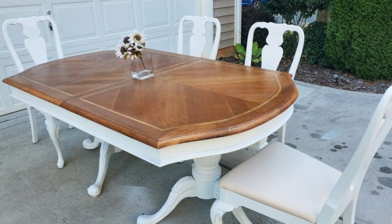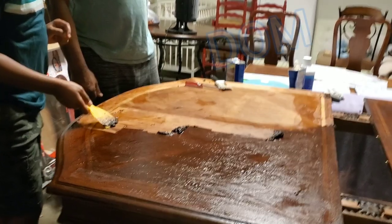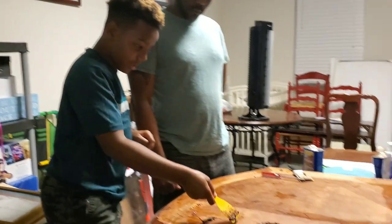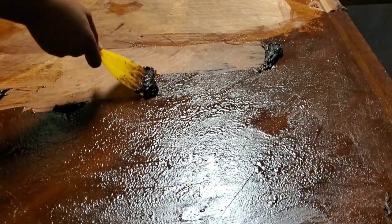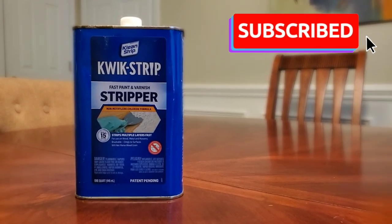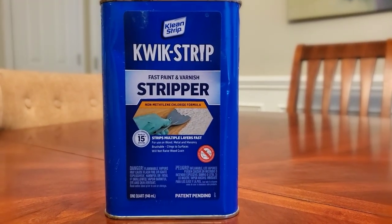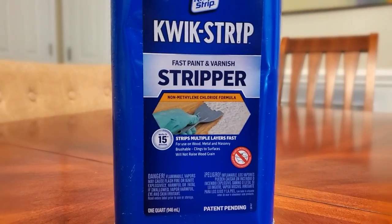Step one is stripping the table, and yes, Dom is right — it is satisfying! We're using the Quick Strip paint and varnish stripper, which removes all of the color and finish off the top of the table so we can finish it with a different stain.